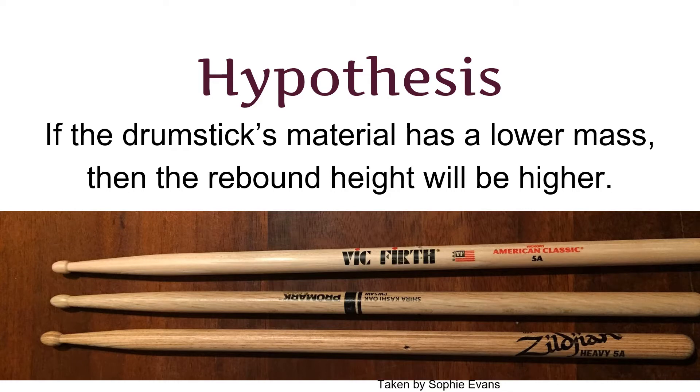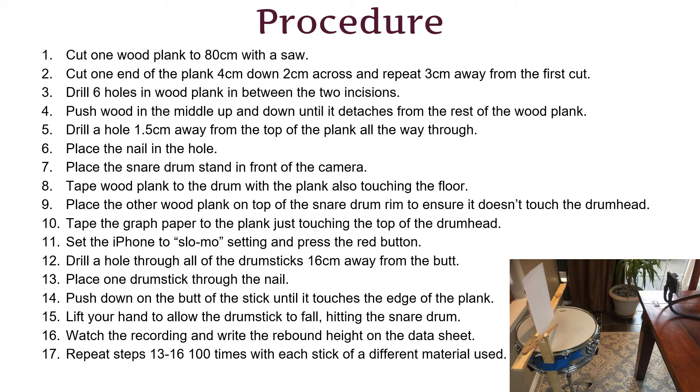My hypothesis was if the drumstick's material has a lower mass, then the rebound height will be higher. I used hickory, birch, and oak drumsticks, with the hickory being the control because that is what we use in the drumline right now.